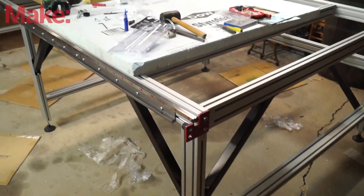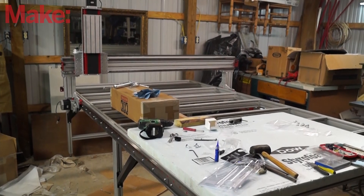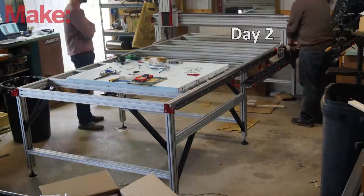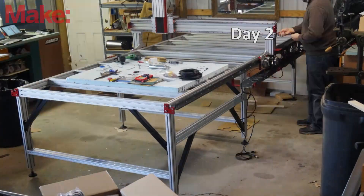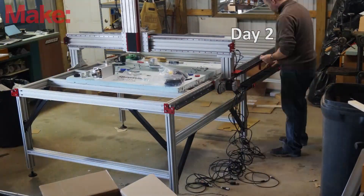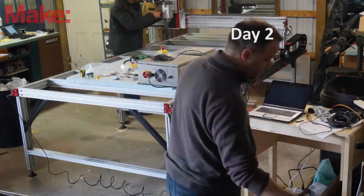At the end of the first day we were left with a machine that was mechanically almost complete. All that was left was the electronics and the drive. Day two consisted of adding in all of the cabling and the computer system that controls it, as well as the spindle itself, and involved some testing.